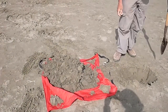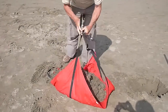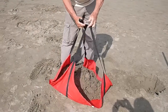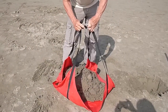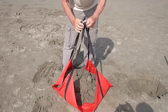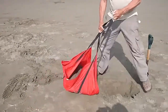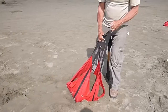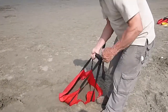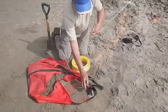When you finish that, you then gather the straps together. And using those loops at the end, you clip them together with a strong — emphasize strong — carabiner of the type used by climbers. Drag the anchor into the hole, pull the straps to get them all fairly equal, and you're ready to tie on your kite.